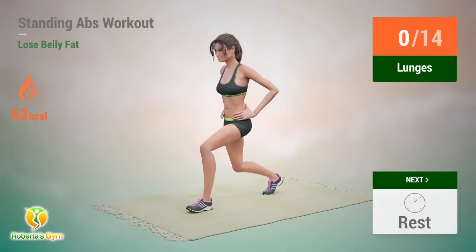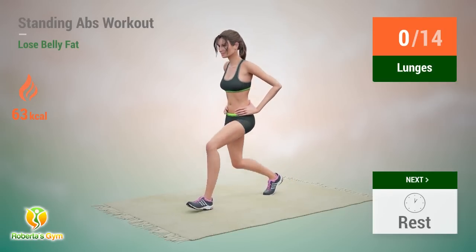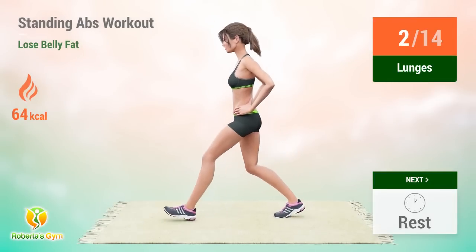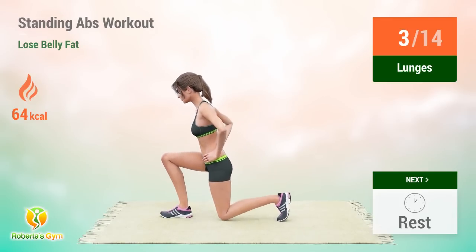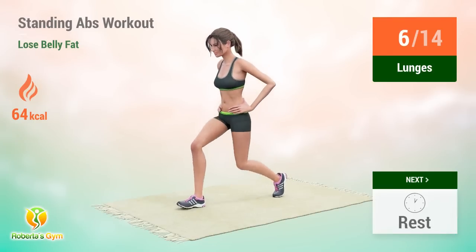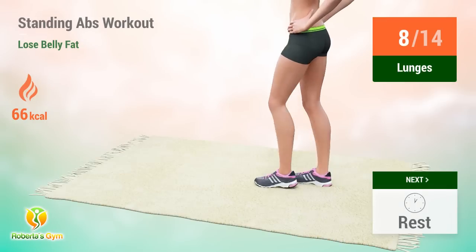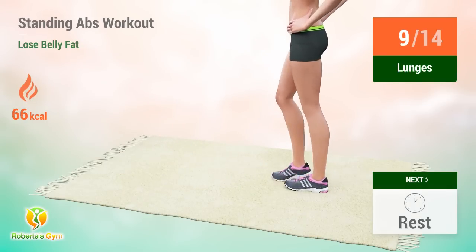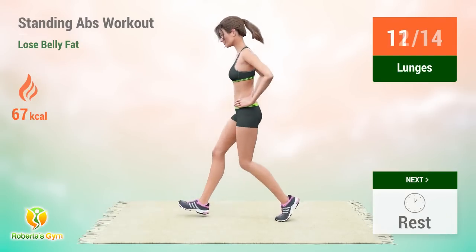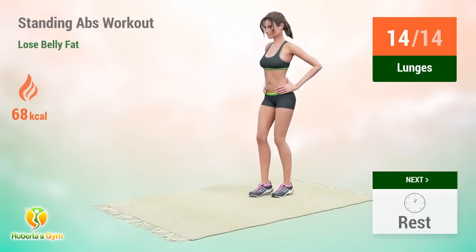Up next: lunges. In 5, 4, 3, 2, 1, go! 1, 2, 3, 4, 5, 6, 7, 8, 9, 10, 11, 12, 13, 14. Rest time!